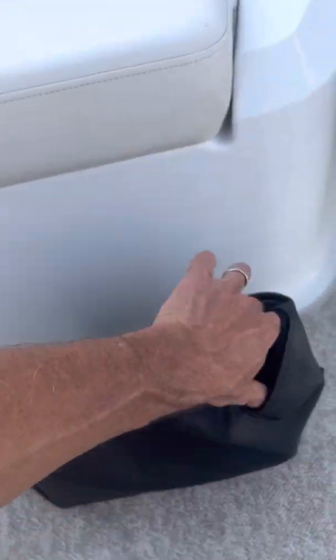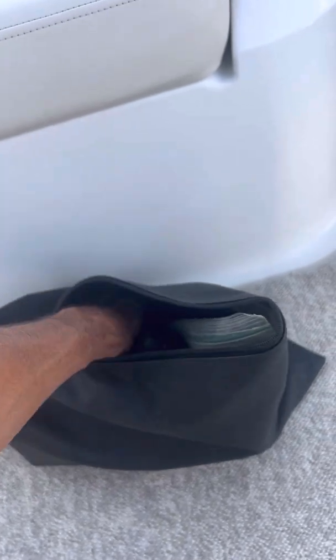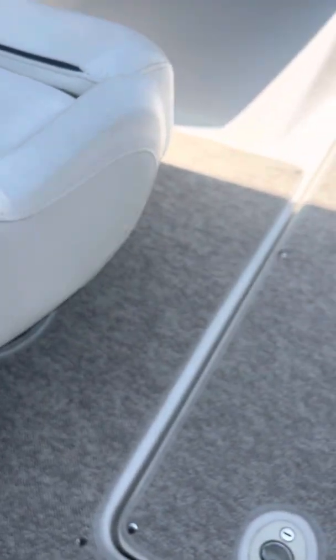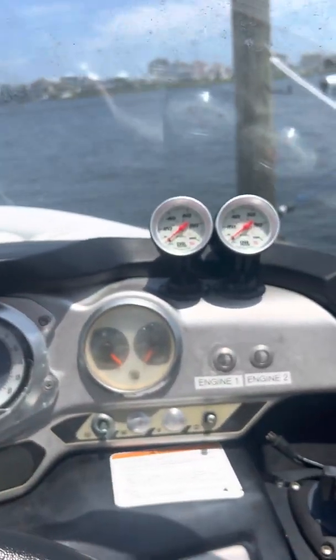I installed this in both motors. Let me grab my keys real quickly. These are my oil pressure switches right there, as you can see.